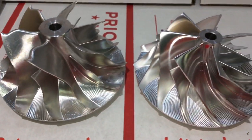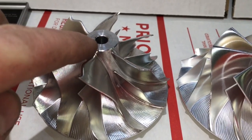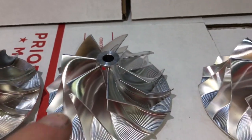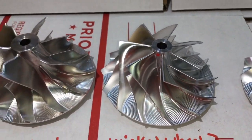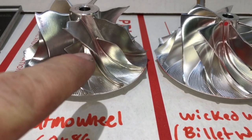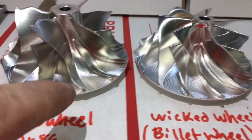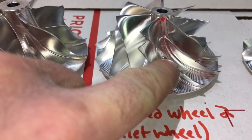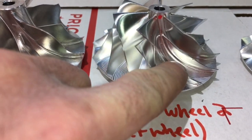As for the design, you'll notice that the hub — which is the center here — is 19mm on the Batmobile and only 14mm on the Wicked Wheel 2. The blade thickness on the Batmobile actually varies from 1mm all the way down to 0.8mm, where the blade thickness of the Wicked Wheel 2 is just 1mm all the way around.